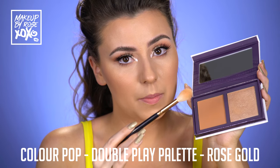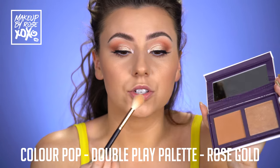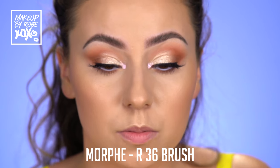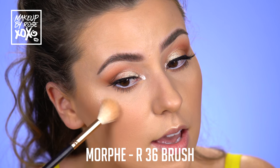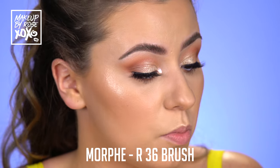Going back into the Double Play palette — this is actually going to be our highlight as well. I'm using a Morphe R36 brush from their Rose Gold collection. And we're going to get our highlight going. I love the highlight — I don't care what anybody says. We're going to put this in the usual area. Such a pretty highlighter — I think this one's actually become one of my favorites.